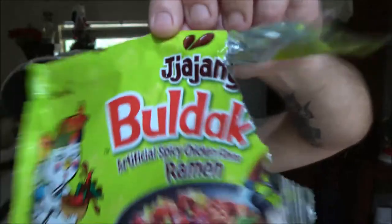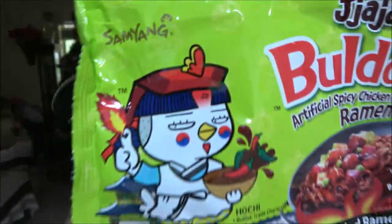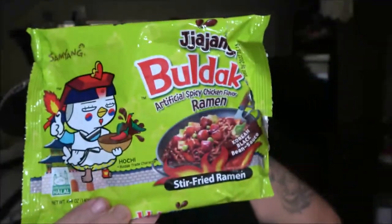Boldak. I'm not even going to try to pronounce it. Anyway, there it is. There's a little bird — this little bird guy, he's the Hochi Boldak trade character. He's kind of cool.